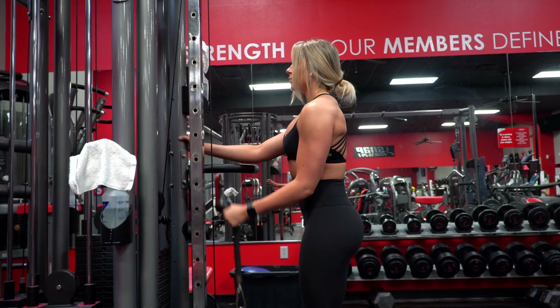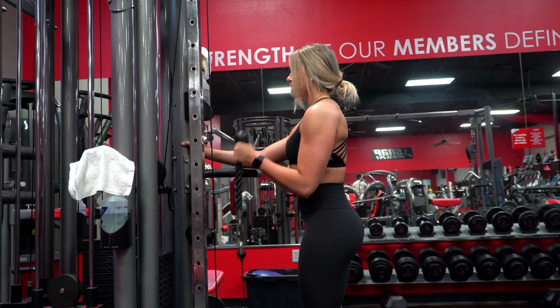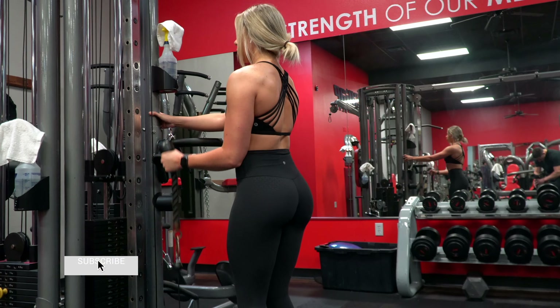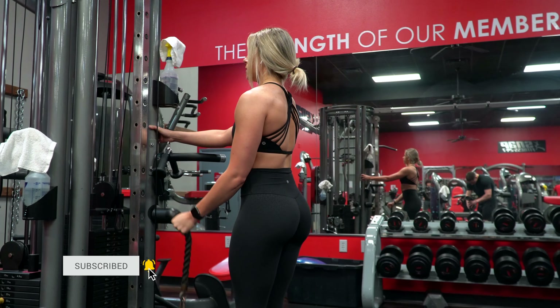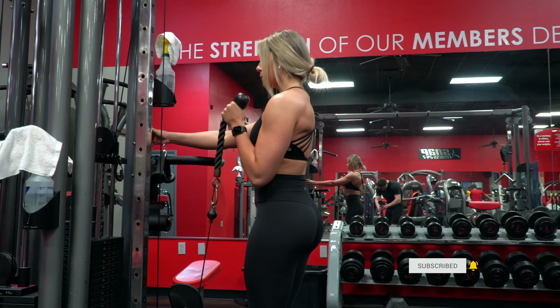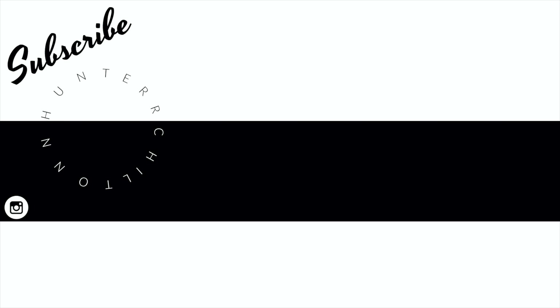And once you finish those three sets, that is the entire chest and arms workout that I did. So if you're up for the challenge, give it a shot and let me know how it goes in the comments or tag me on Instagram. I already have another workout ready to go for Thursday targeting the hamstrings and glutes, so be on the lookout for that. Give this video a thumbs up if you enjoyed it. Thank you all so much for watching — subscribe if you haven't already, and I will see you all in the next one.